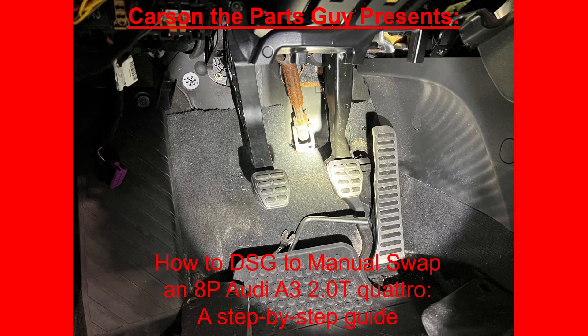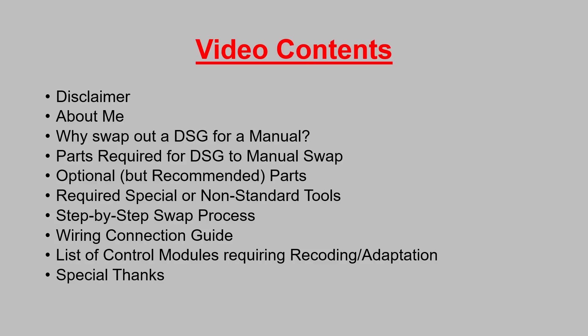Hey everybody, Carson the Parts Guy here, and welcome to my step-by-step guide on how to DSG to manual swap an 8P Audi A3 2.0T Quattro.